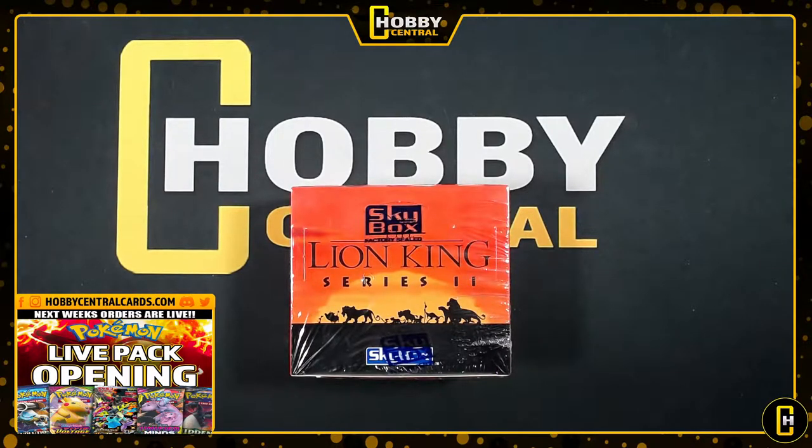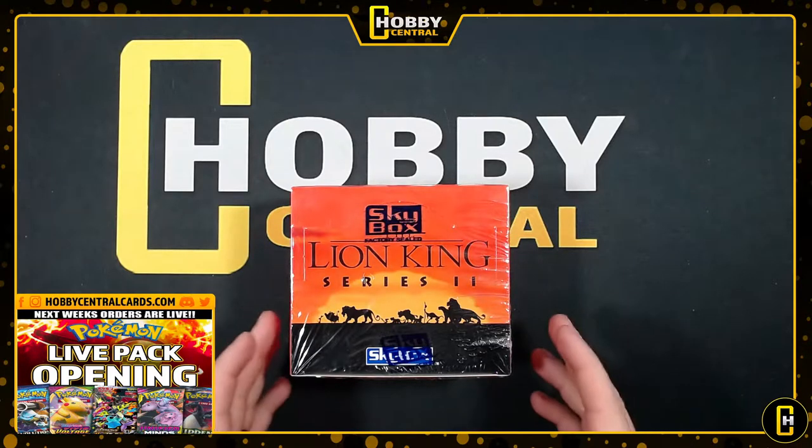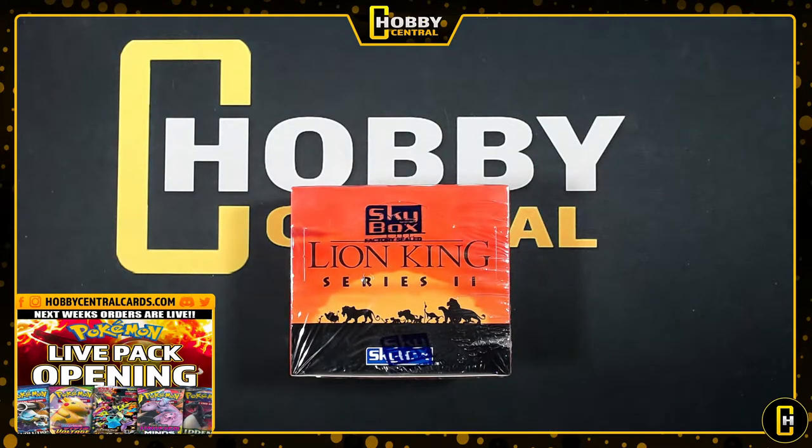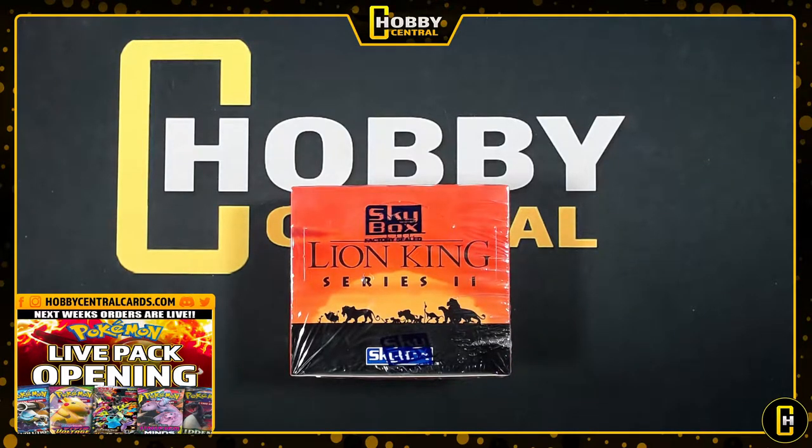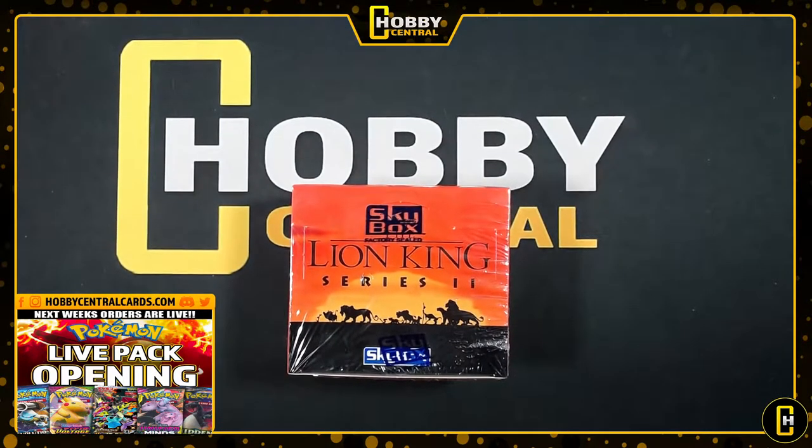We broke the Series 1 box quite a while ago, and this one's been listed ever since. To be honest, I kind of forgot it was listed. We tried to do a group break but no one bought any spots, which is fine. So we just threw it up as a personal break. We have some of this stuff available still - I've just been focused on Pokemon, I don't even know what's going on anymore.